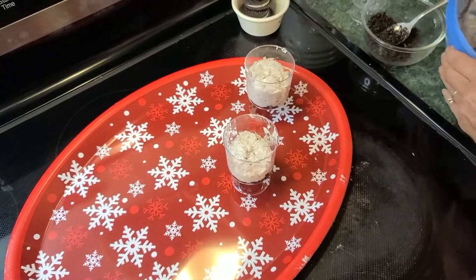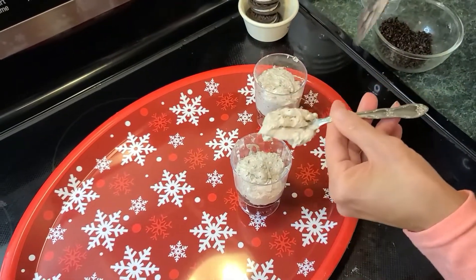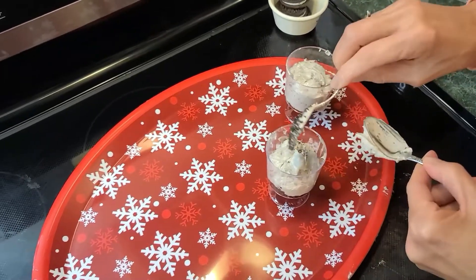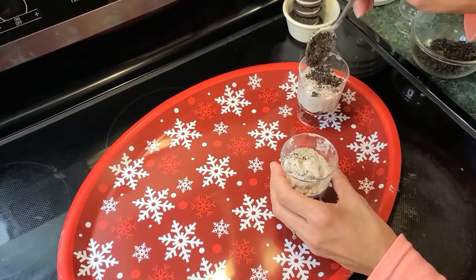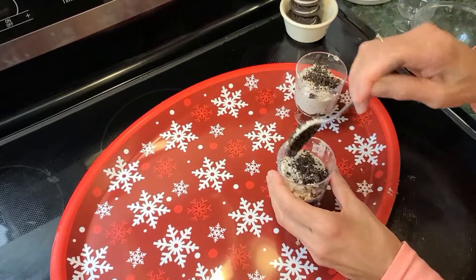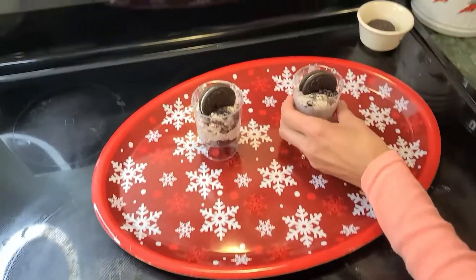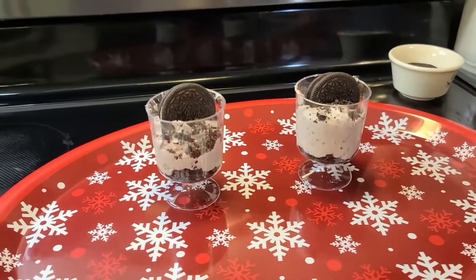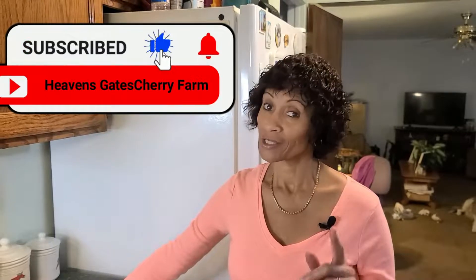Now you want to sprinkle some crushed Oreos on top, and then to top it off, place a whole Oreo cookie on top — isn't that cute! My kids love Oreo cups and they love cream cheese in their Oreo cups. Thanks so much for watching. If you like this video, please like and subscribe. Happy holidays, happy Thanksgiving, and Merry Christmas!